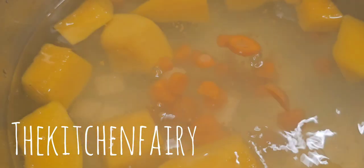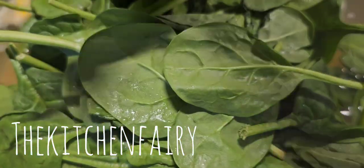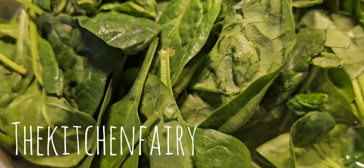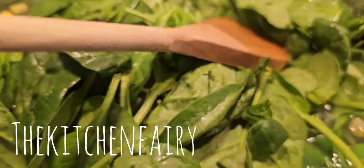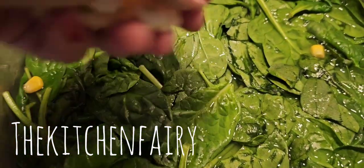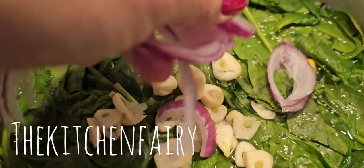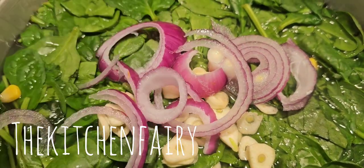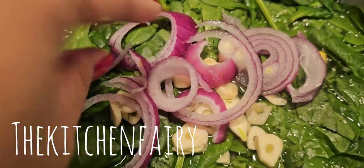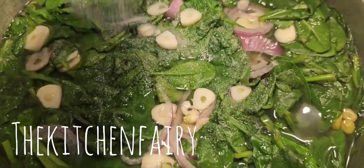Now drop in your cubed tofu, followed with corn. Then drop in your spinach, with three garlic cloves and one small shallot if you have. If you don't have, just a little bit of the tip of red onion. As for the seasoning, it's so simple — just salt and sugar.